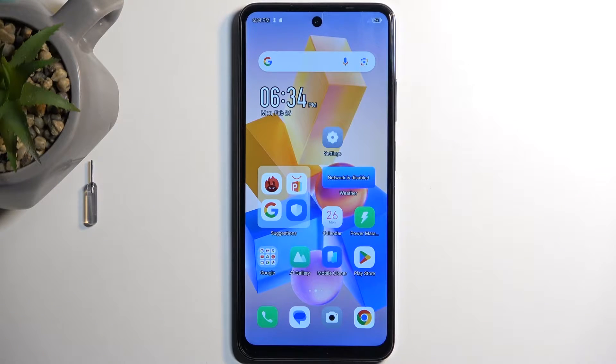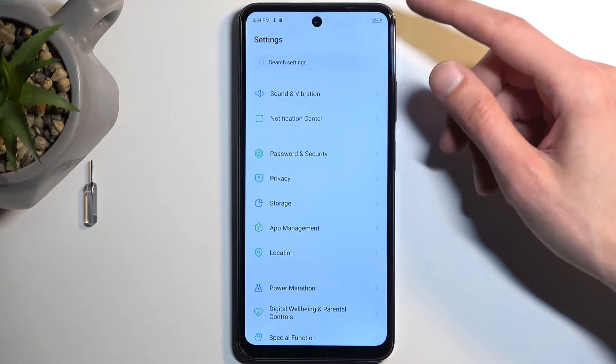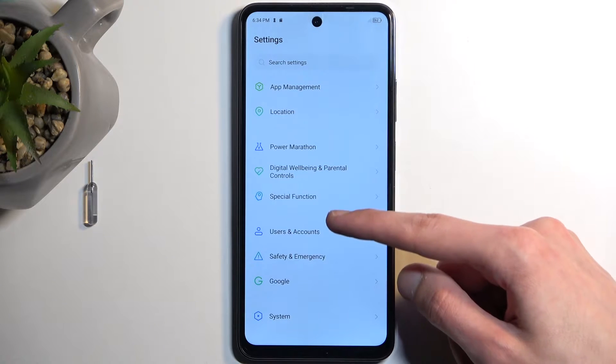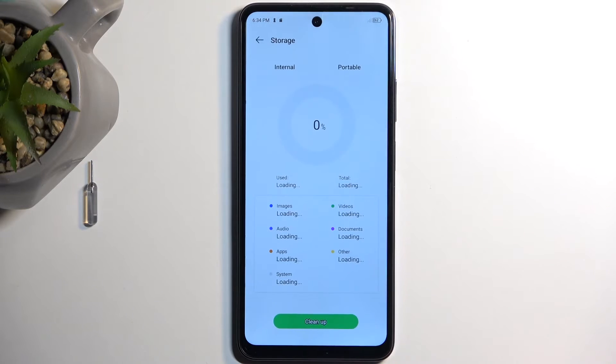To get started, you want to navigate into Settings and then find Storage. There we go — Storage.